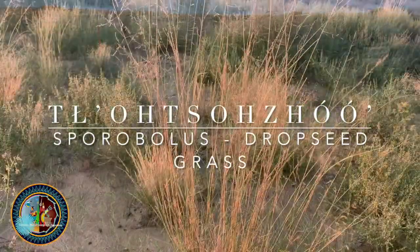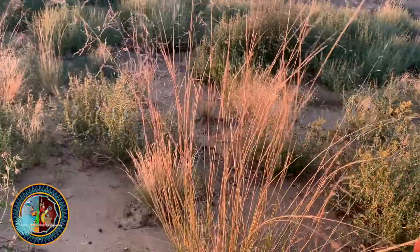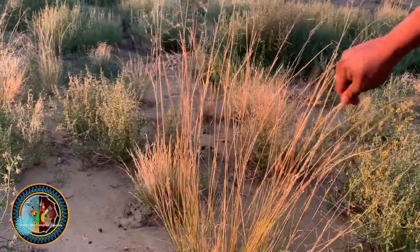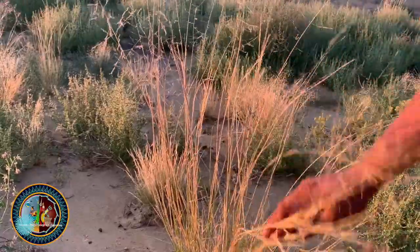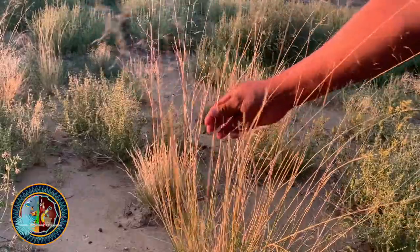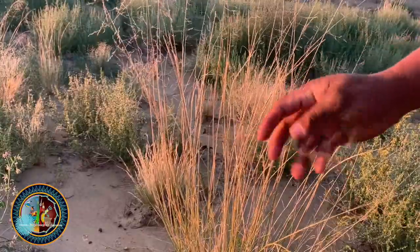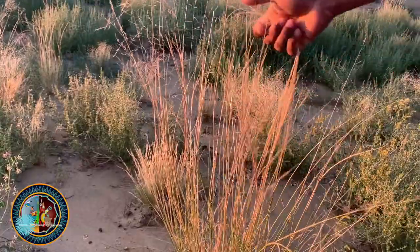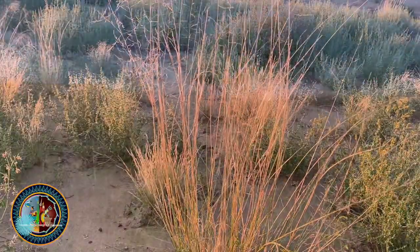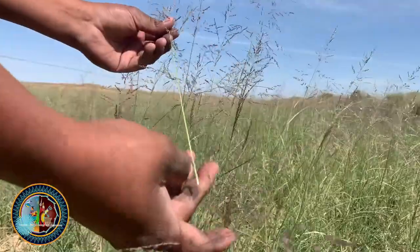In this first part you want to identify the drop seed grass. You'll see a lot of last year's grasses — they're going to be very brittle and break pretty easily. These are the ones you want to avoid. You can see here that it's just breaking apart; the sun has beaten it and there's no rigidness in it. This is the actual plant you want to find.